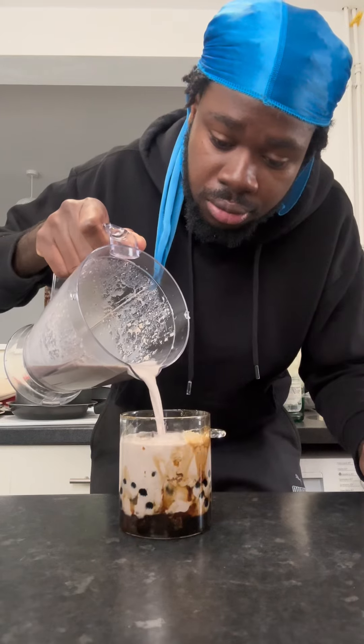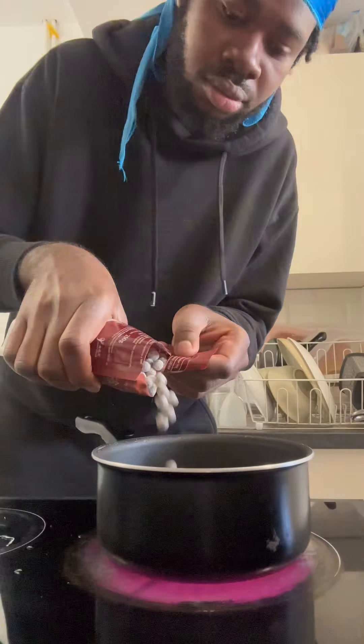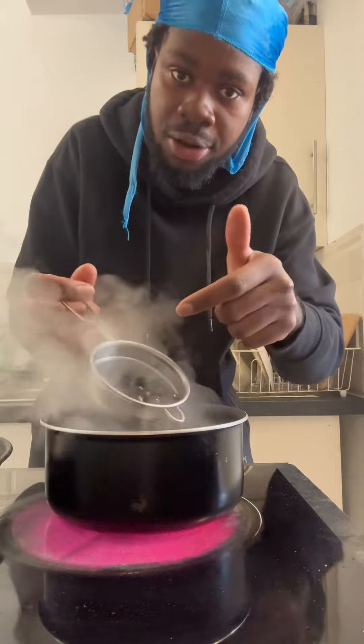If I share this Oreo boba recipe you might get addicted, so I want to gatekeep — but alright, I'll show you. Water — the package is going to tell you how long to cook it.